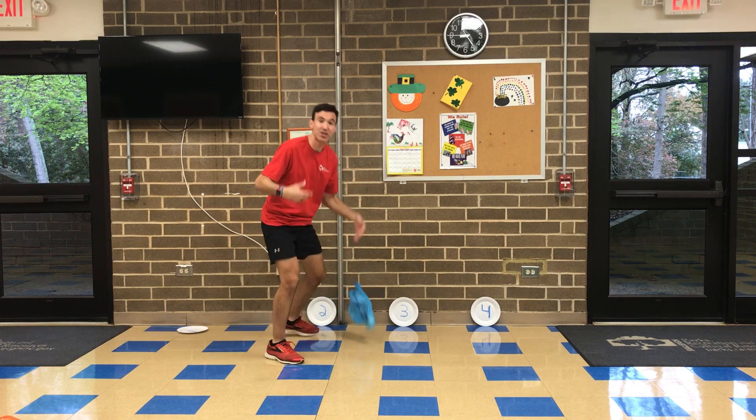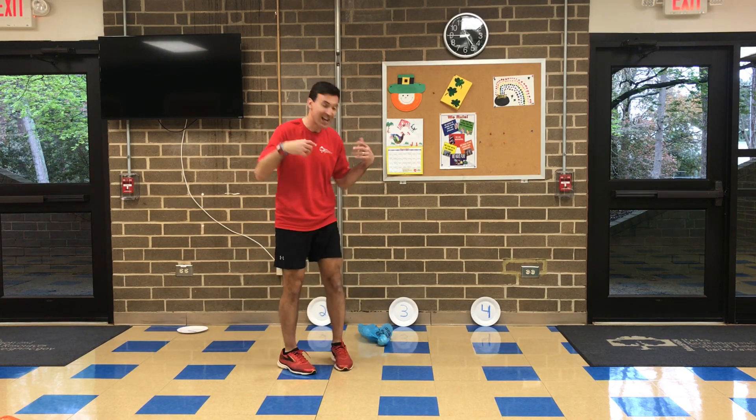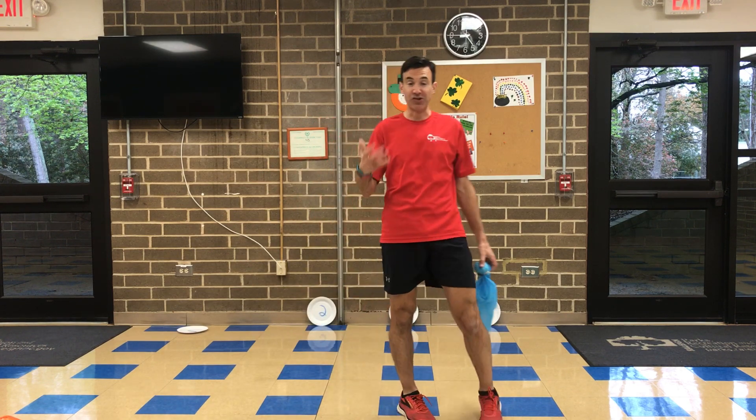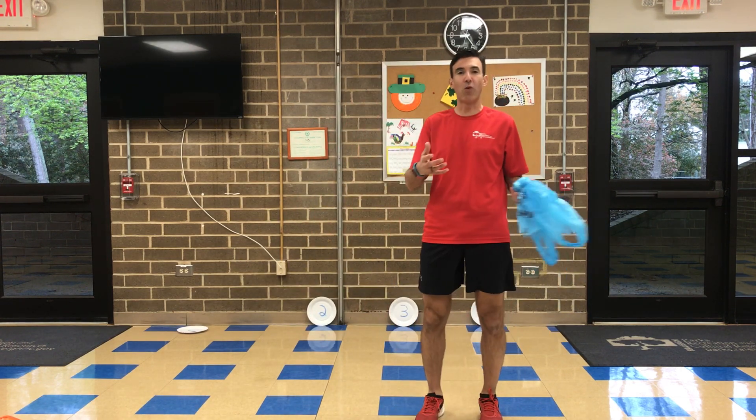If you don't hit the area, you can add a push-up, a jumping jack, different things like that. Or maybe after every time you do hit the target, you add a push-up, a jumping jack, or stand on one foot — whatever you want to do.